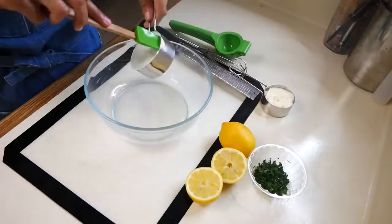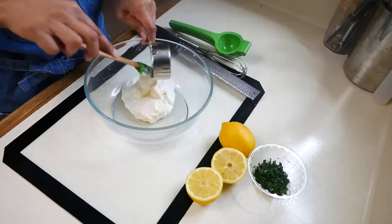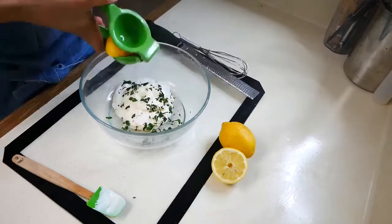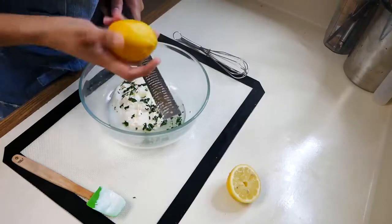Now we're going to make our creamy herb sauce. This sauce is super simple — you're just going to add sour cream, mayonnaise, chopped parsley, about a tablespoon of lemon juice, lemon zest, and salt to taste. And you're going to mix that really well.